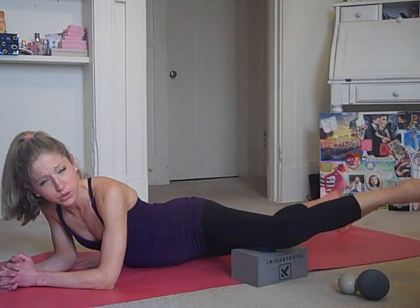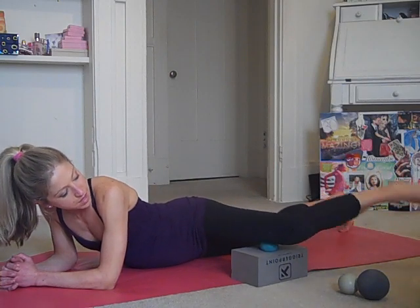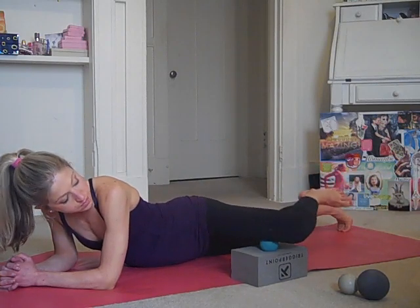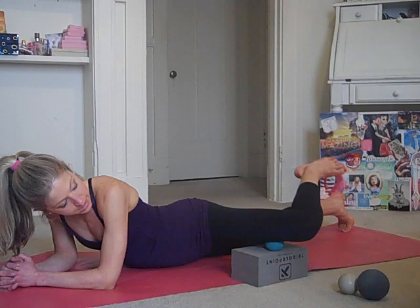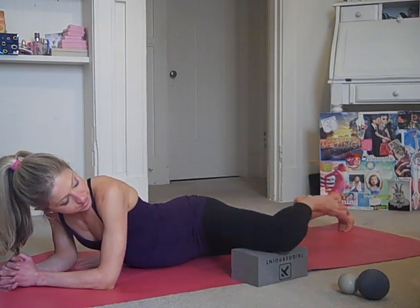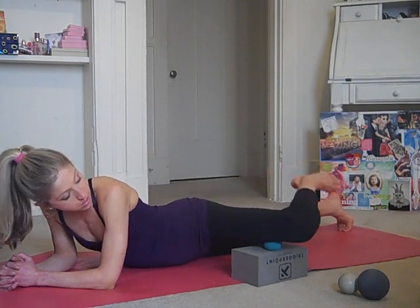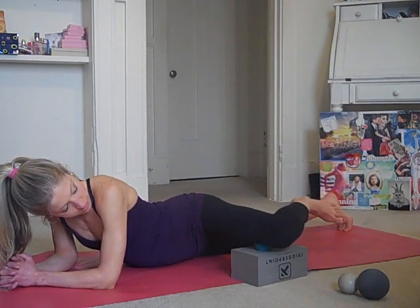And you breathe — oh, this one can be kind of painful. Another great way to get into the adductors or the inner thighs is to just move the knee up and down and hike the knee towards the shoulder and down, so you're getting a nice massage there on the inner thigh. And if you need to, you can use a bigger ball, especially if your legs are stronger or larger. And then release.